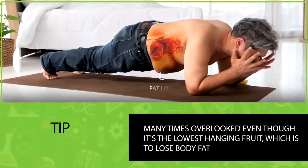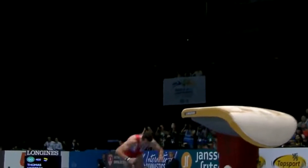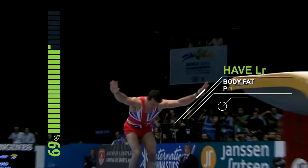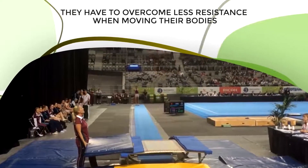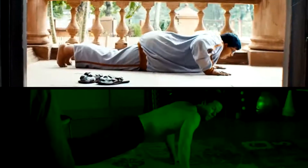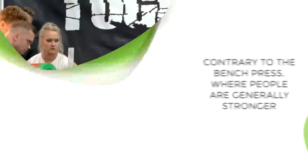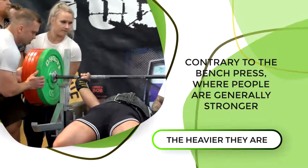The next tip is many times overlooked even though it's the lowest hanging fruit: lose body fat. There are a couple of reasons why gymnasts and people good at calisthenics have low body fat percentages — one of the most obvious benefits is that they have to overcome less resistance when moving their bodies. The same is true for push-ups: the more you weigh, the harder it'll be, and the less you weigh, the easier it'll be.